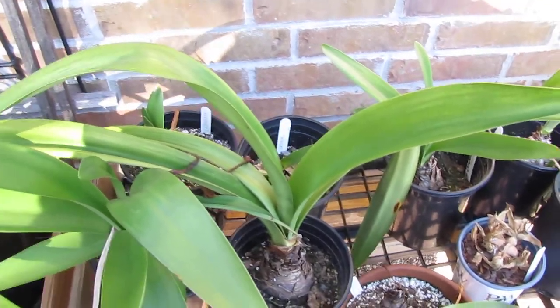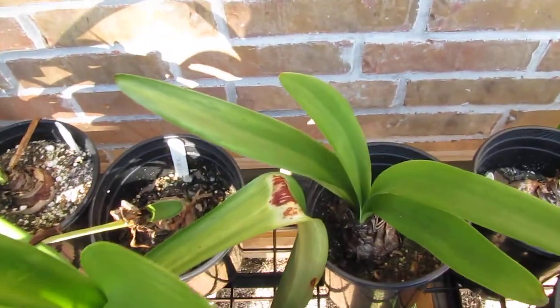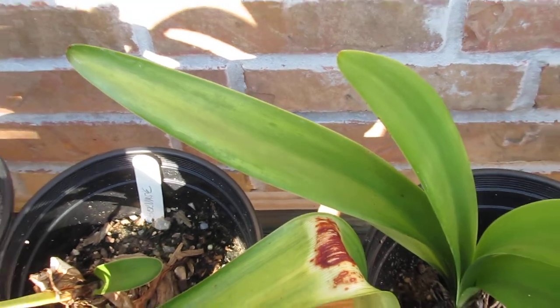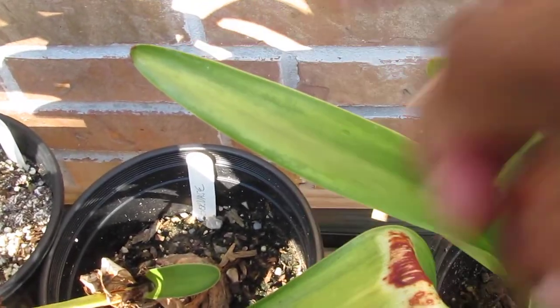I just thought this was how they grew. You can also see it right here. You can see you have the lighter part and the darker tips.